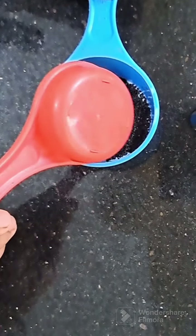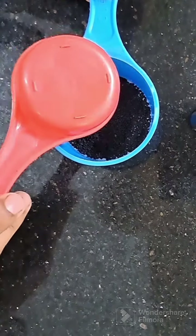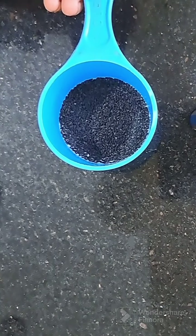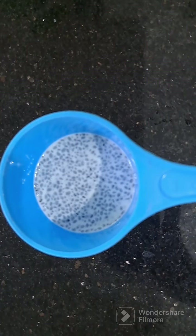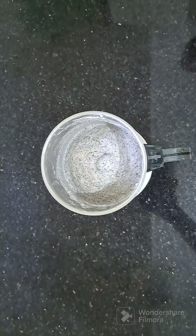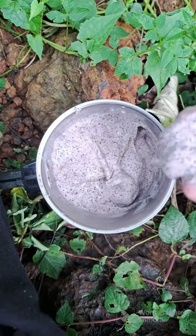We have chia seeds and some coli seeds. There is a little bit of this style. We will add a mix of a cherry jar. Then we use some coli seeds as our white element — it's a very nice element for our skin.